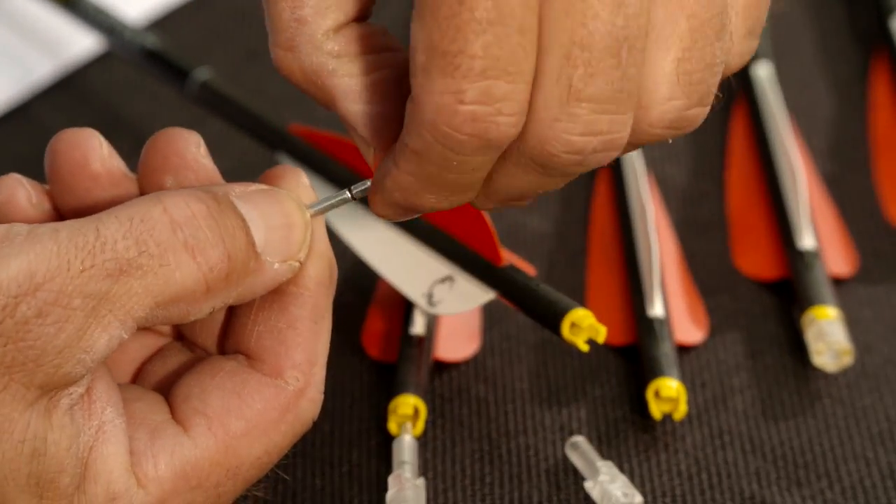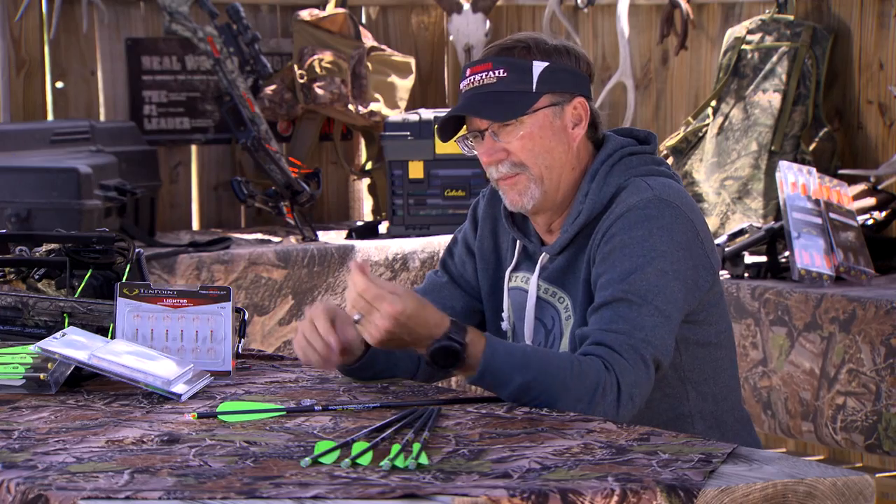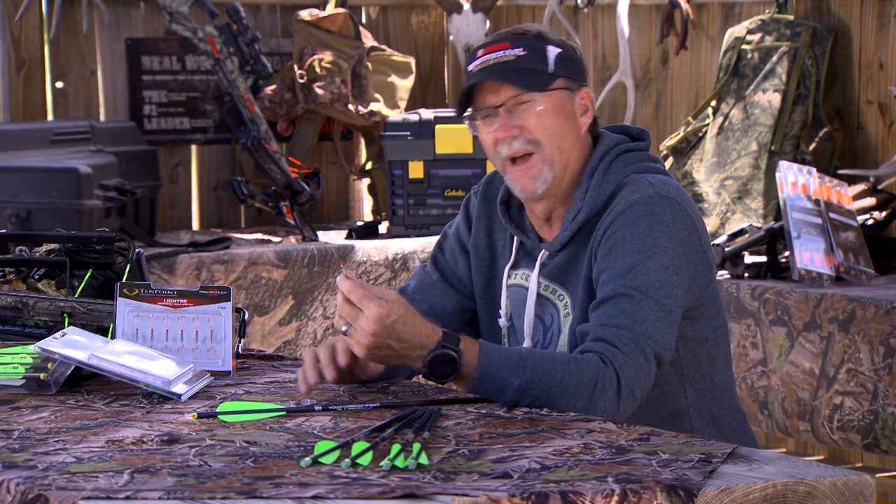The cool thing about these is how easy they are to turn off — you just pull them back out, saving your battery life so you can shoot them over and over again, which is great when you're trying to be economical and save money.